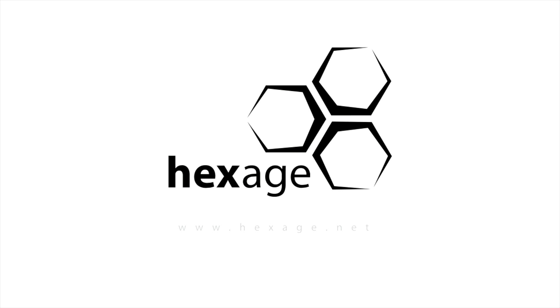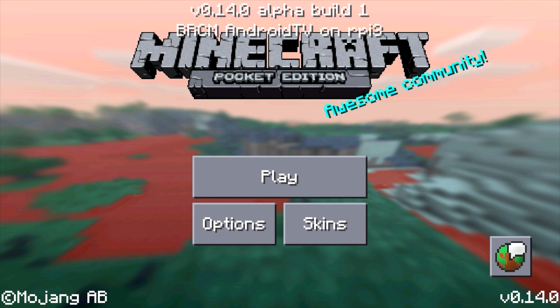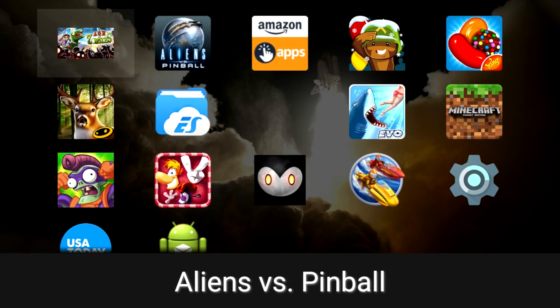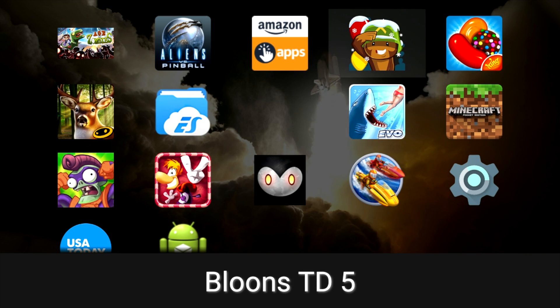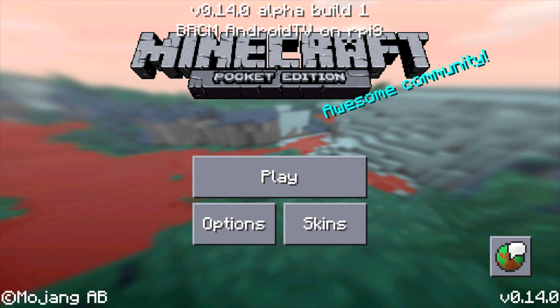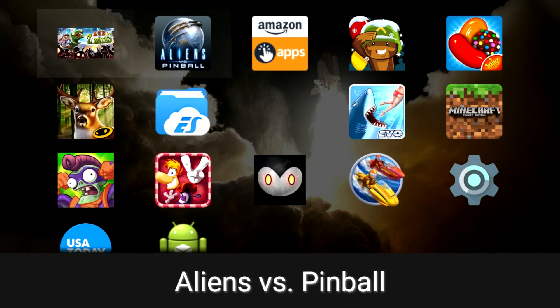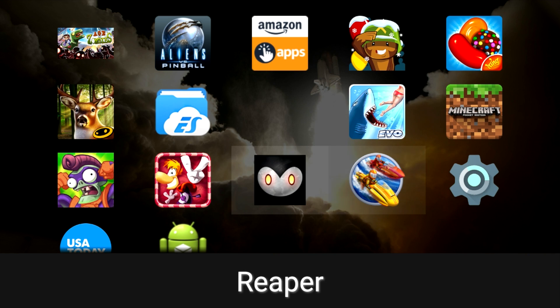Let's try Reaper — this is a 2D side-scroller. Nope, it crashed and relaunched Minecraft. Bloons Tower Defense — one of my favorite games, I've spent so many hours playing this. It looks like it's probably not going to launch either; it relaunched Minecraft again. So I guess it's keeping the last played or executed game in memory. Not sure how this is working.